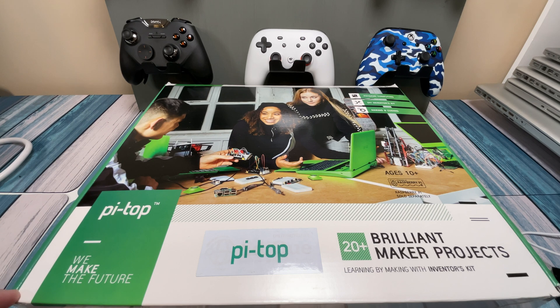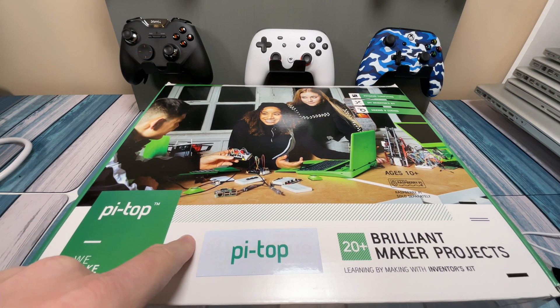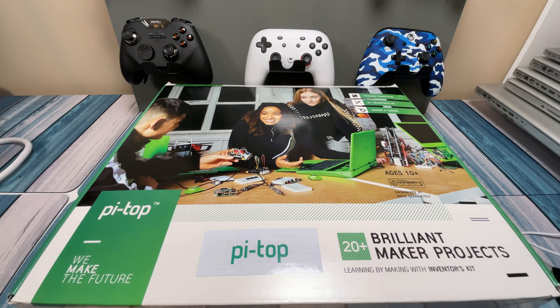This went on sale back in July and it went way cheap. It's because it doesn't include a Raspberry Pi — you've got to supply your own. That same time period was right in the middle of the pandemic and the supply chain crisis, and Raspberry Pi's all disappeared or got extremely expensive. So I think this company was trying to pivot to a new product and just trying to get rid of these.